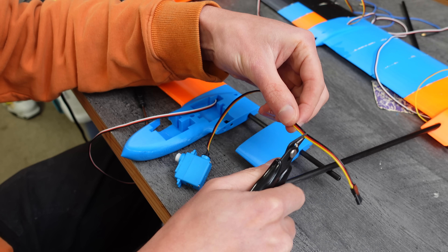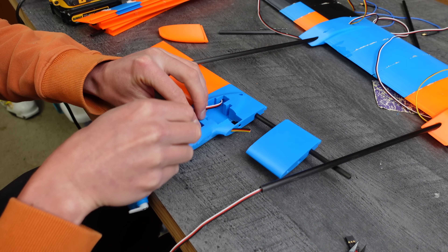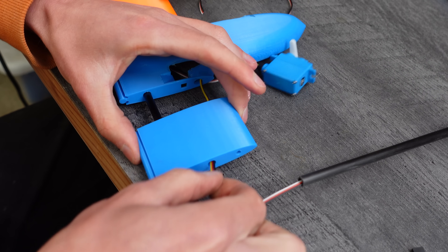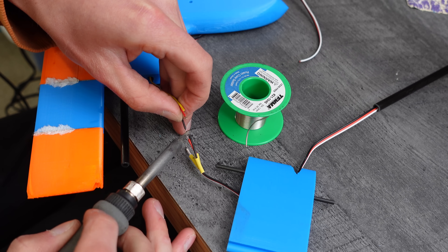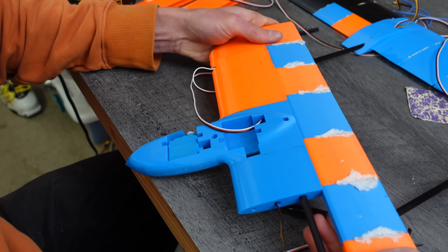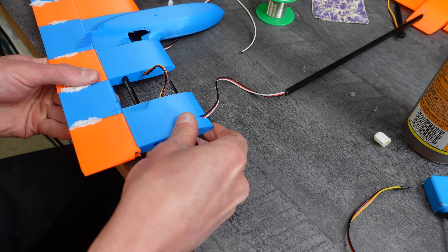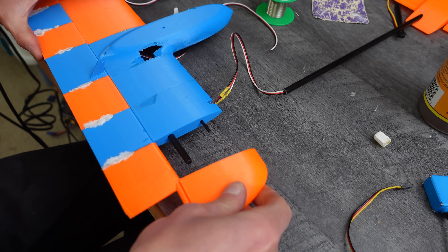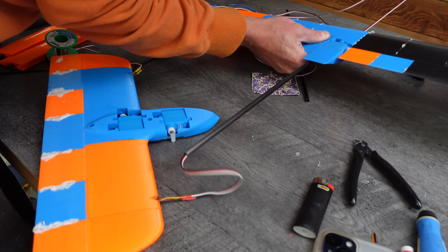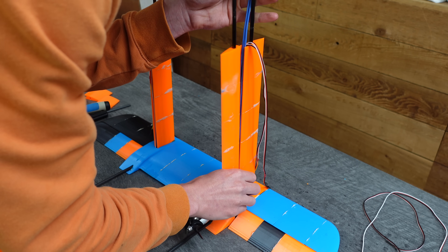In order to pull the servo wires through, I had to clip off the servo plugs — but that's fine because those aren't waterproof anyway. I then soldered wire extensions directly to the servo wire and tried to get as much silicone as I could under the heat shrink tubing before shrinking it, which seemed to make for a pretty waterproof connection. Both the elevator and rudder servos were done the same way, and all the wires got pulled through the carbon tubes, through the main wing, and up through a channel in the center of the masts. The masts are two halves that get glued together and clamped while they dry.